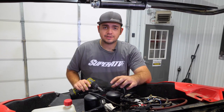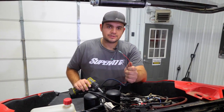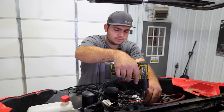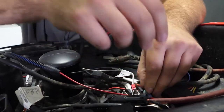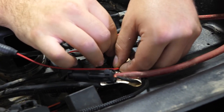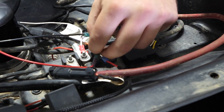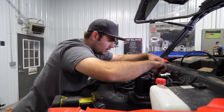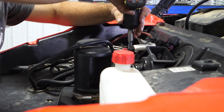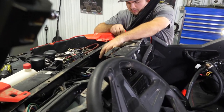The next thing we're going to do is come up front to our bus bar and connect our keyed-on power source wire — the red wire — and then our ground. The red wire goes to the far left post and the center post — slide it onto the post and put the nut right back on. Then connect our black wire to the center post on our bus bar — that's going to be our ground.